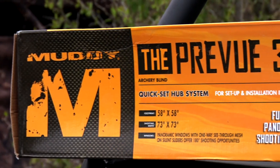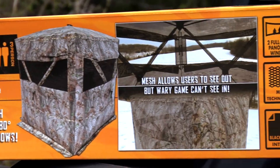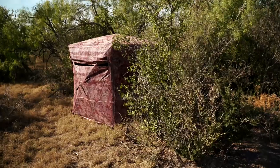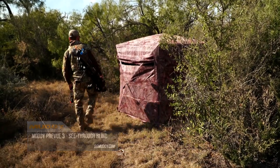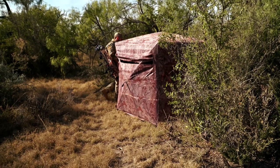Here we're looking at the Muddy Preview 3. This is a very lightweight, easily packable pop-up blind that's going to give you a lot of room for a couple of people. It's got some unique features that give you durability. Whether you're hiking it into public land way in the back of the property or setting it up on your personal hunting lease or farm, there are a lot of assets to this.